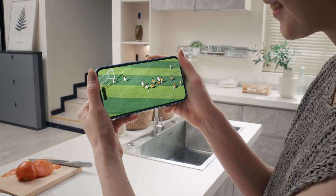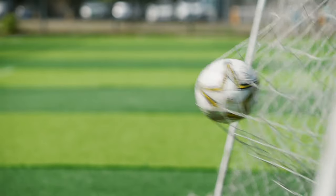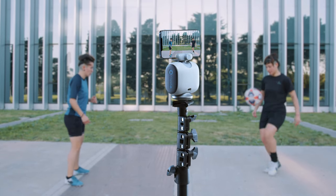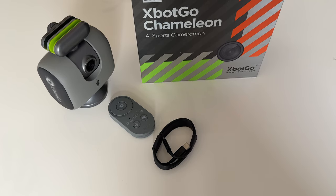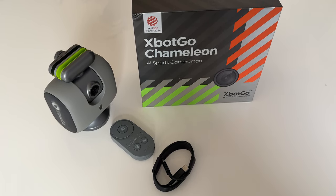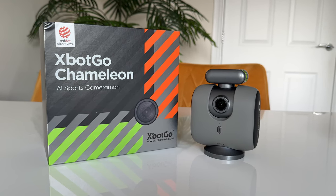There's no subscription to pay on the app — it's completely free and gives you 20GB of free cloud storage. The Xbox Go gimbal was impressive but the Chameleon has taken it to another level. There's nothing like it; it's like the one and only AI product that can track and record sports games. If it's something you're interested in, be sure to hit my referral link and use my exclusive discount code, which is in the description below. I hope you found this video helpful, and thanks for watching.